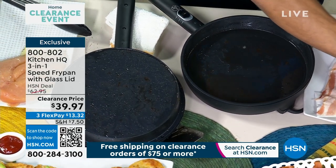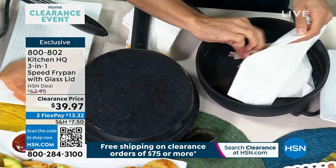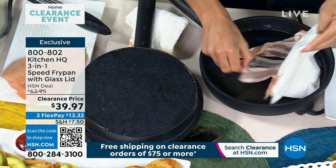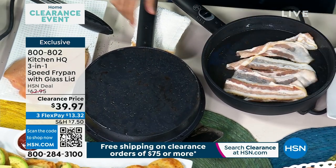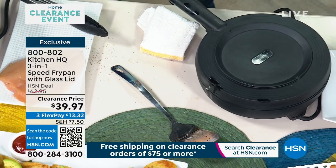Is it $62? No — $39.97. Even if you just buy it as an electric fry pan, you're good to go. But you've got 600 watts on the bottom and 600 watts on the top. So your bacon, your quick chicken, a quick steak — you've got that power top and bottom.